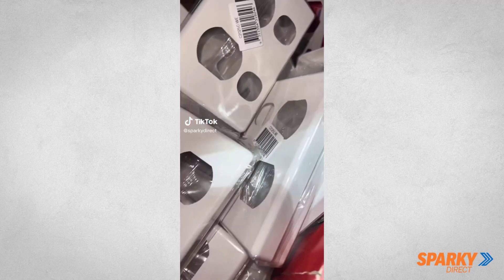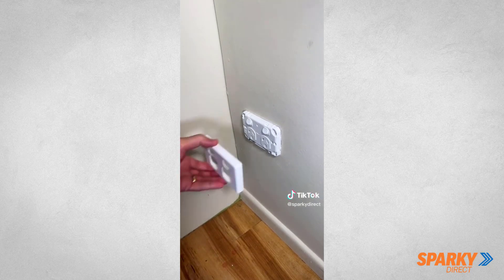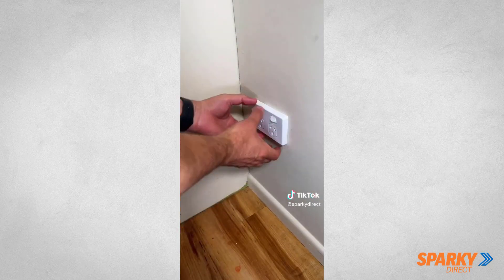How to change a powerpoint or switch cover. Most powerpoint and switch covers come off quite simply by just grabbing the sides of it and pulling it towards yourself.